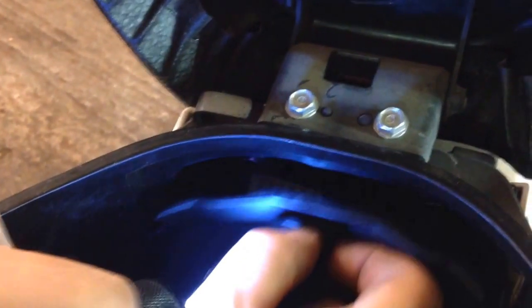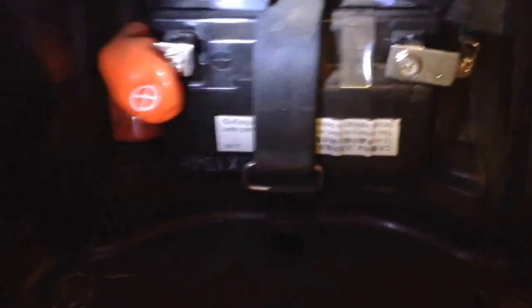Get it a little bit loose — it's a clip, not a bolt — and then you just need to pull it out. That's where your battery is. We need to charge it because it's winter time and we don't want it to die.